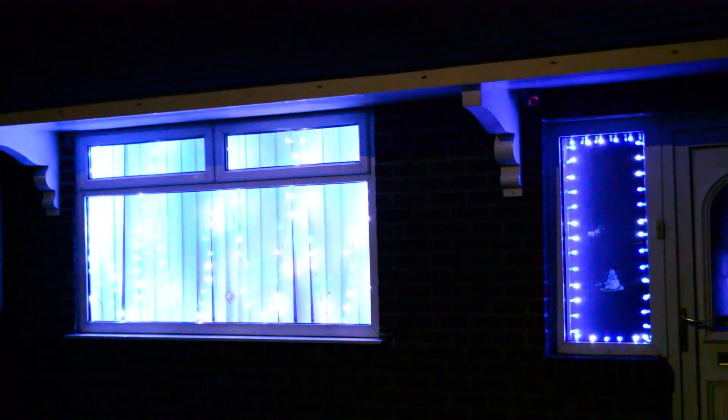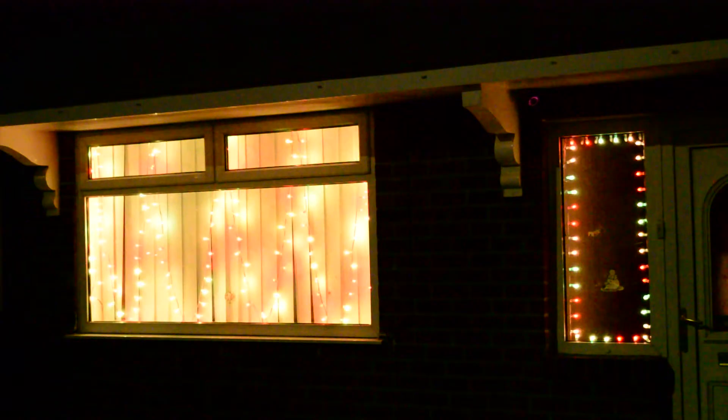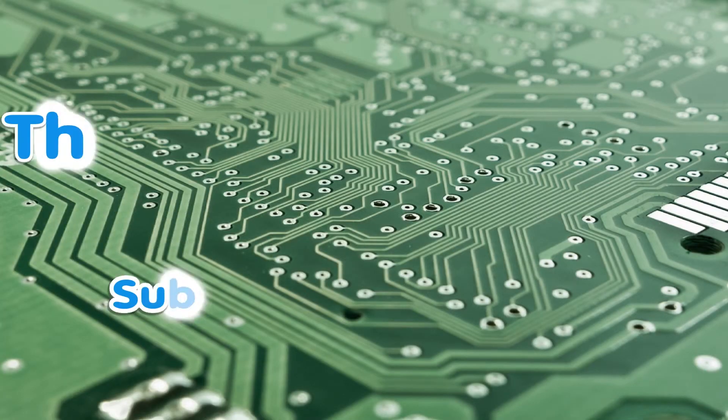Please excuse all the airplane noises — it was quite busy on this evening when I filmed this and I'm kind of underneath the flight path. But anyway, thank you for watching Microchips. I know this video is a little bit late but better late than never — see you next time.